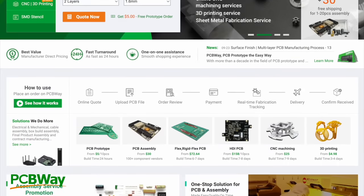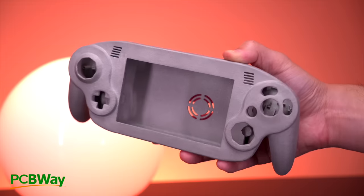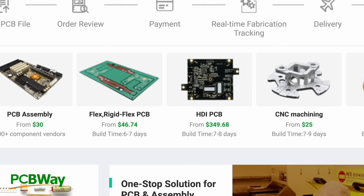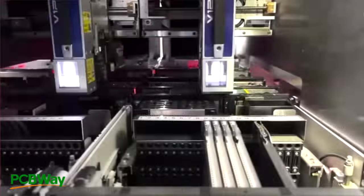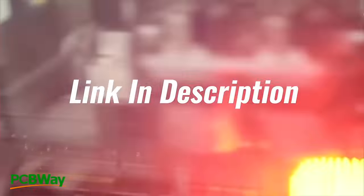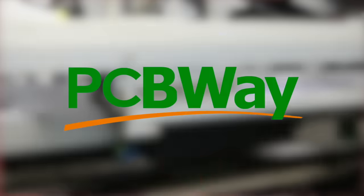If you have an idea for a new mod or want to assemble an open source project, PCBWay provides you with the tools to make them a reality. From 3D printing services in an array of materials, all the way to CNC machining, injection molding, and of course PCB and flex ribbon fabrication. When it comes to taking your retro mods to the next level, PCBWay is the place to make that happen. Check out the link in the description for PCBWay to get $5 off your first order.